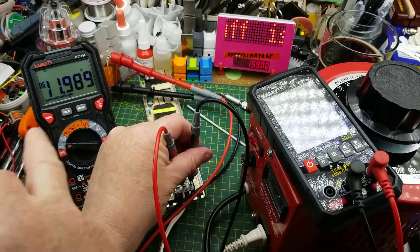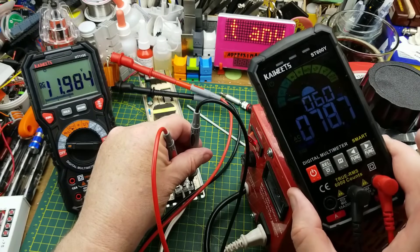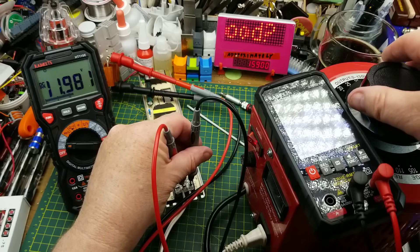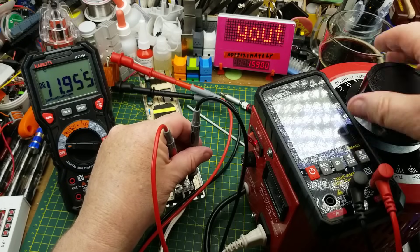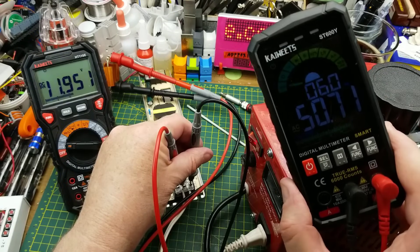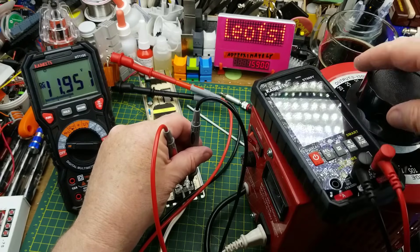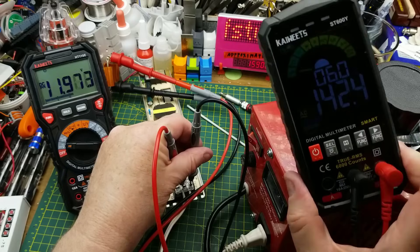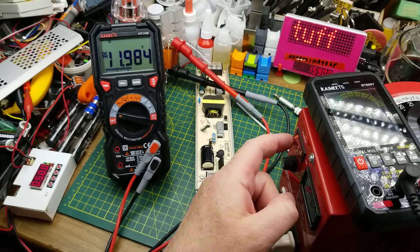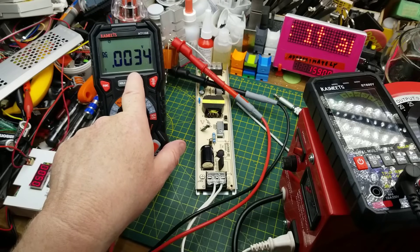At 99 volts we're still nice and stable. At 78 volts, still working. Let's keep going down until it loses its mind. I can see a little bit of movement — and there it goes. Let's bring it back up until it's working — and that is 50 volts AC input. Wow. And if we crank this all the way to max, that's 143 volts — no surprise there.